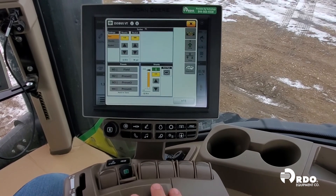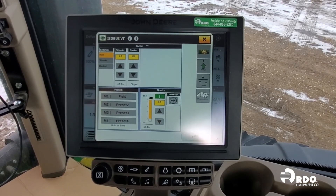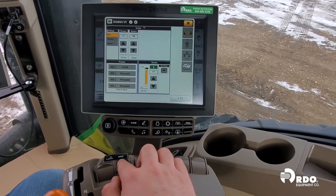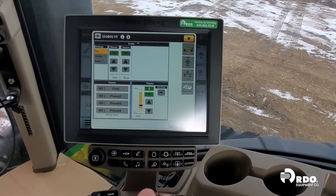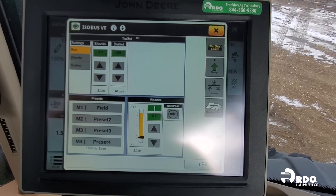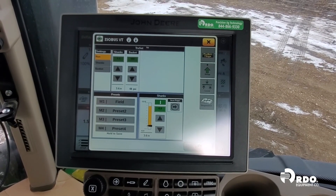In order to activate TruSet, the machine needs to be moving. If we detent the SCV forward without the machine moving, you will notice that the boxes go yellow. This is a standby mode and will cancel out after seven seconds if the machine does not see movement. If we want to test operation of TruSet by standing still, we can push and hold SCV number one in a down detent position. You will notice the boxes will go green and our set points will be activated.